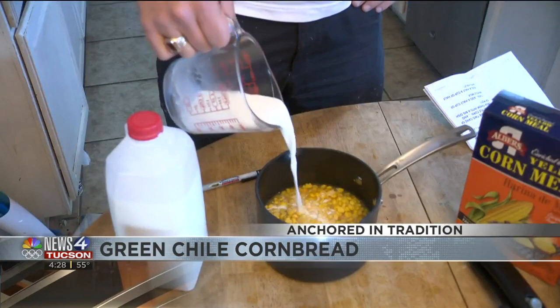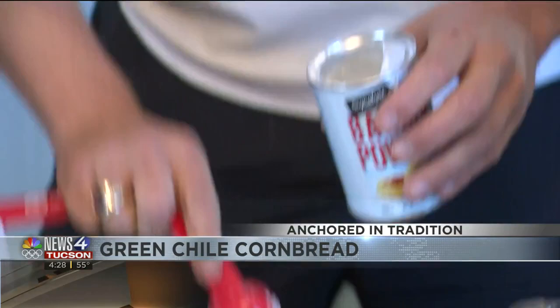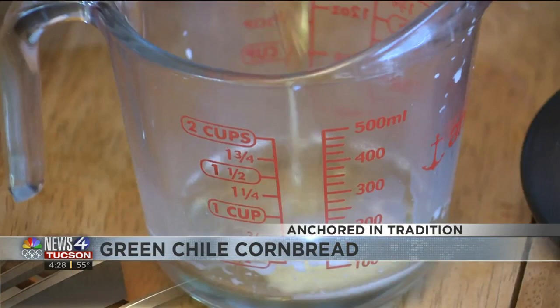First, grab two cans of cream-style corn and make sure you drop them into a big pot. Then add a half cup of whole milk, then a half cup of half and half. Then bust out with two eggs and crack those babies inside. Add two teaspoons of baking powder, then one teaspoon of flour, then a half cup of oil, and one teaspoon of salt.